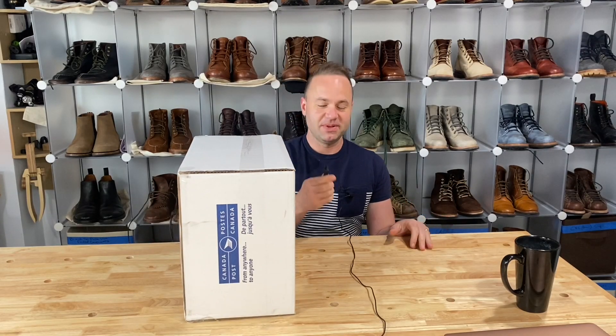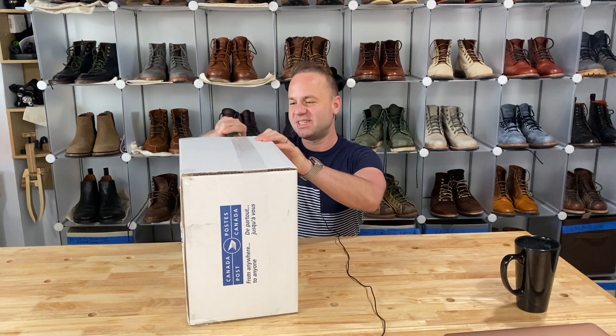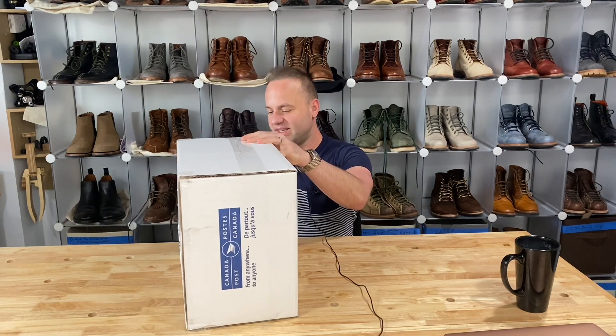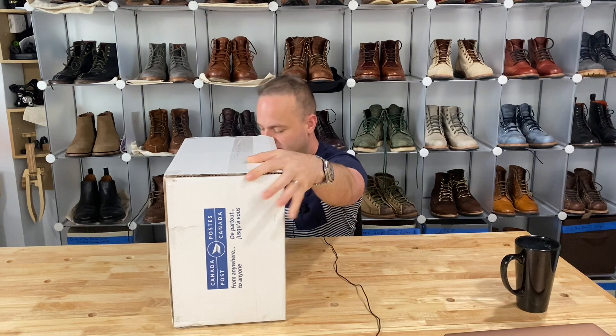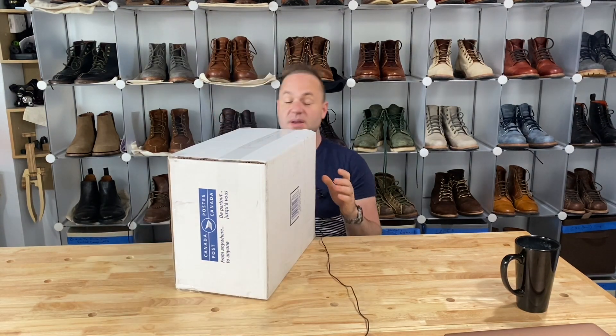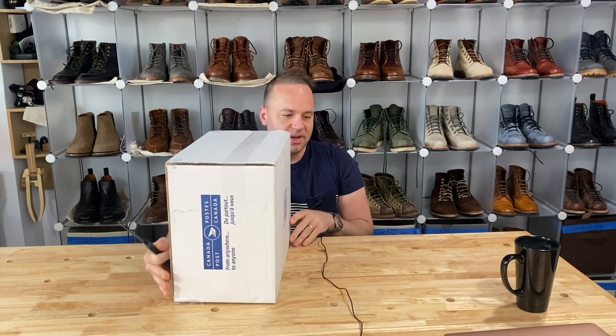Hey guys, what's going on? Welcome back to another day in my life where I've received some mystery boots and I'm going to open them up right now and find out what's inside. These are going to be from my friend Mario in Canada and his cobbler Pablo at DMAR Shoe Repair. Mario has been kind enough to send me some boots to review and to talk about.